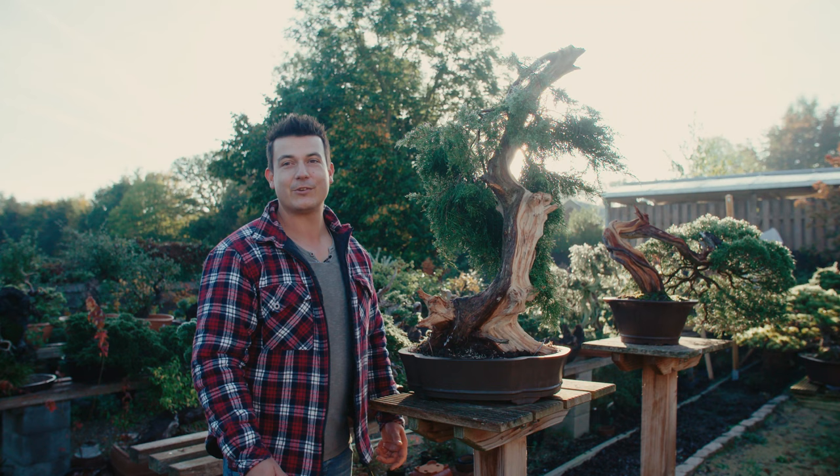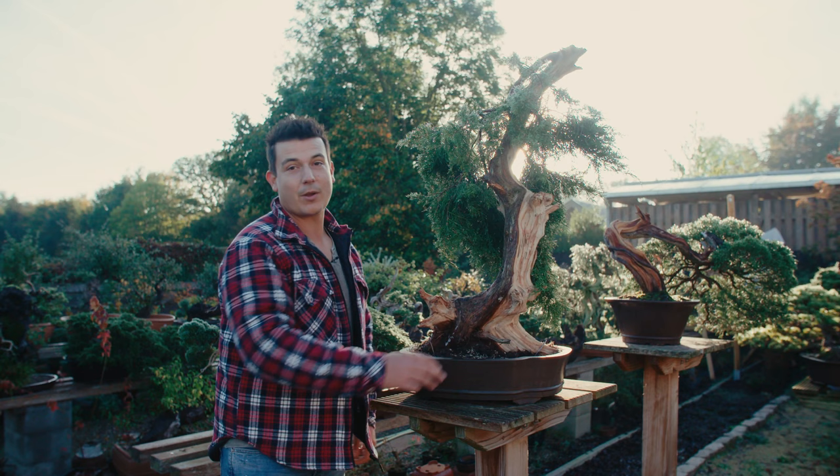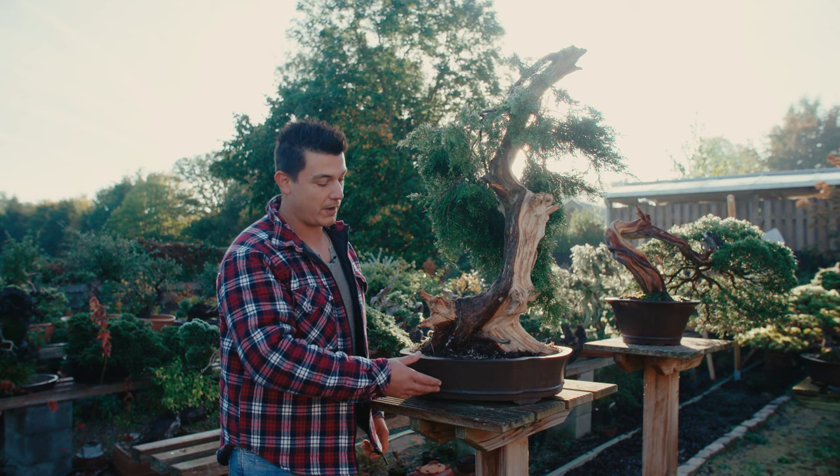Hello, this is Janne Kegel of Yama Bonsai Studio. Today we have a brand new episode of the Bonsai Academy. We are going to talk about this juniper that was once collected from a garden. Three years ago this one was transplanted in this training spot and it's growing fine, as you can see.